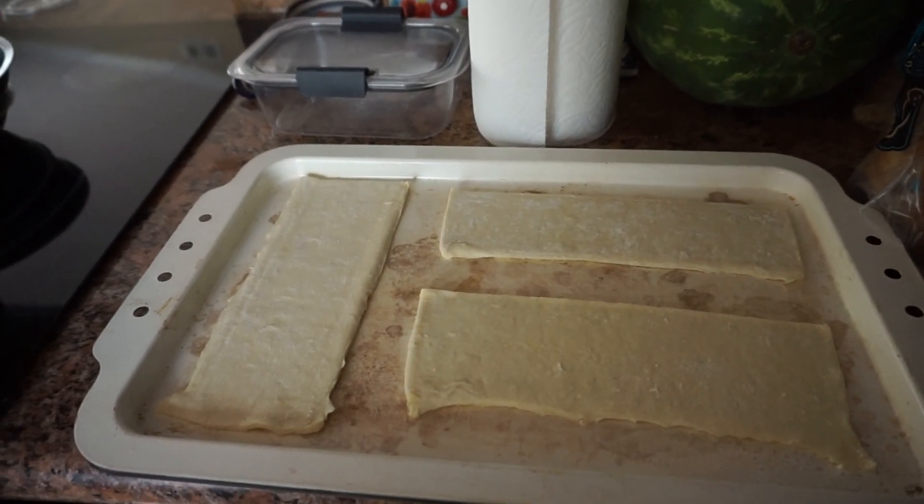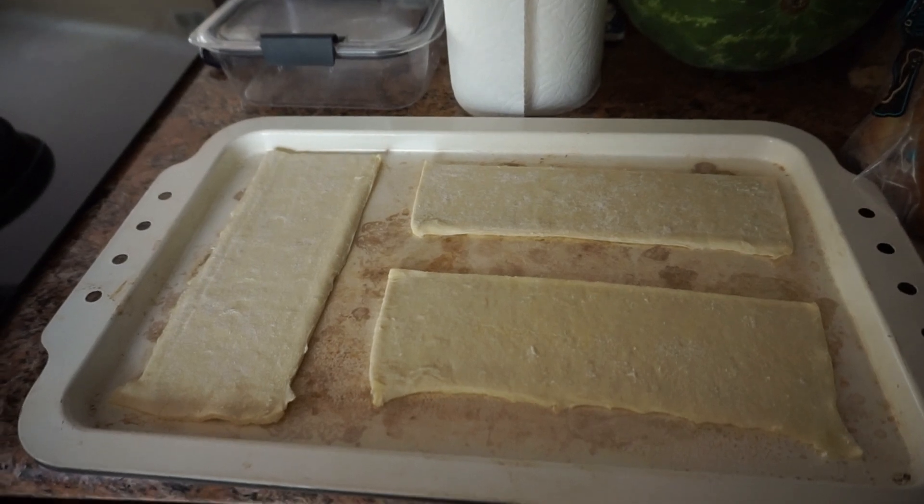I just cut these into three and now we're going to bake them as directed on the package.